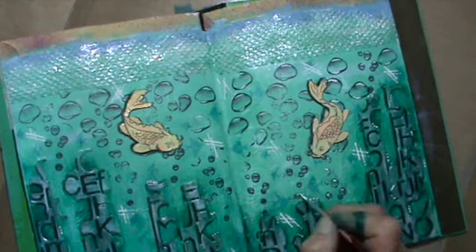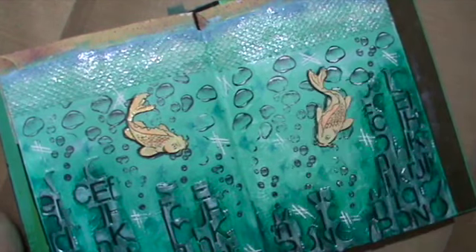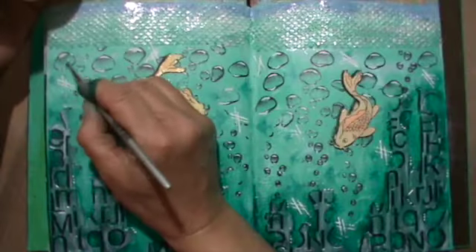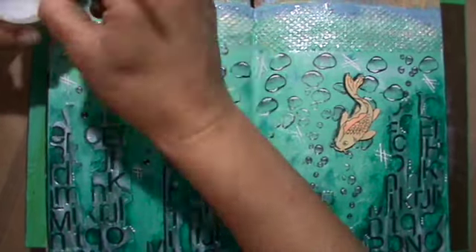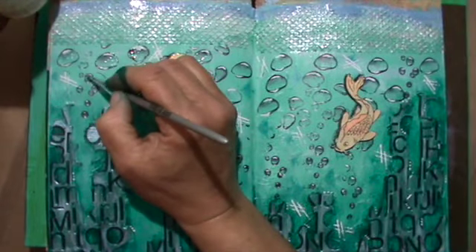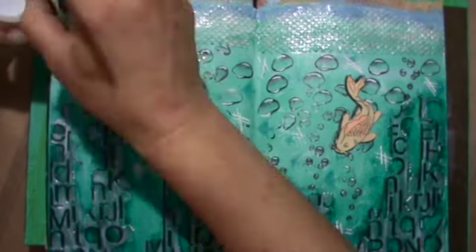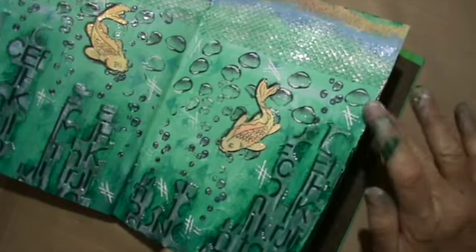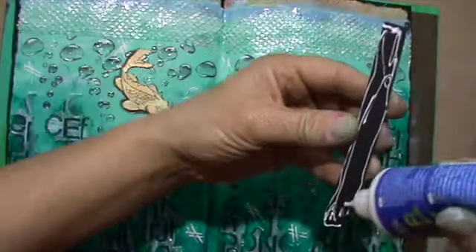And then my hubby is just outside in the garden, knocking against the window — go away! I'm doing the bubbles with triple gloss gel again, adding a bit of edge with black acrylic paint.